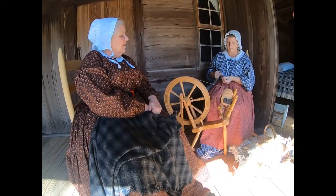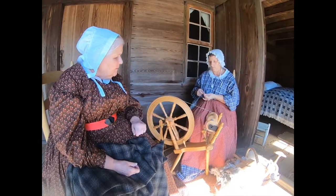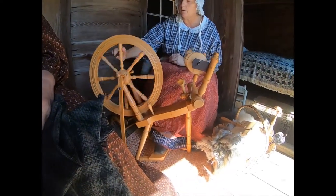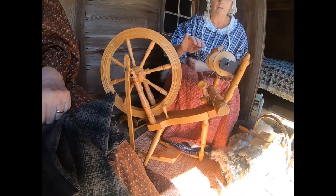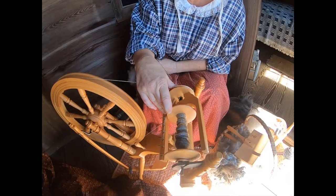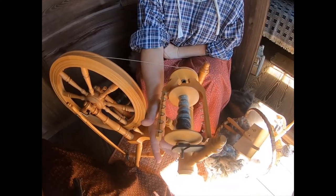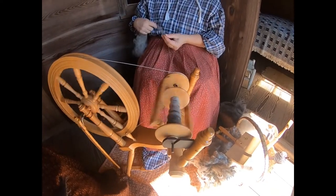That was the old way of spinning. This is a very modern machine — it makes my work so much easier. I sit here and push the treadle, which is the pedal down there, and that spins the drive wheel, which spins the bobbin and flyer. Up here it's in two pieces — the bobbin is one piece, separate from the flyer. The bobbin has a tension on it which causes it to spin slower than the flyer, and that's what causes the thread to take up onto the bobbin.